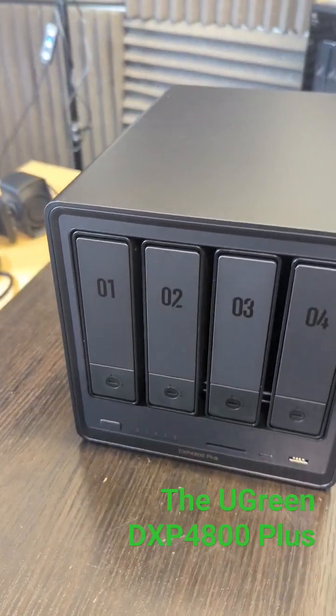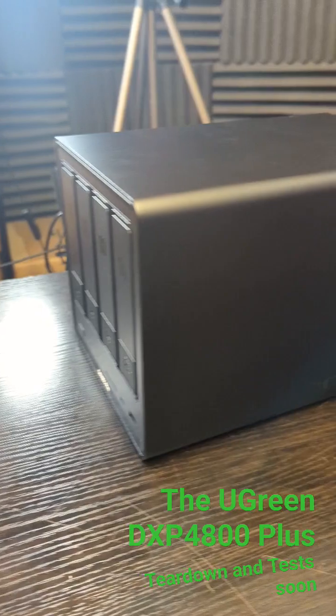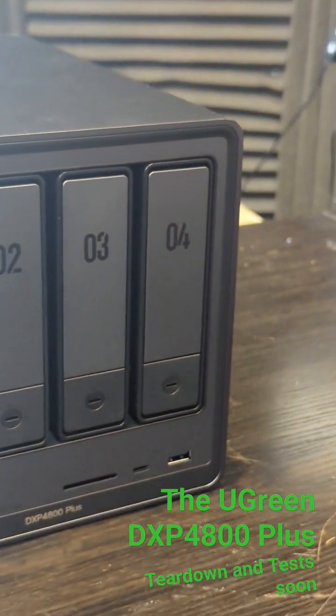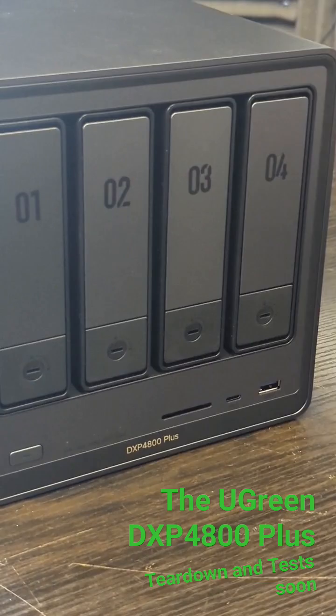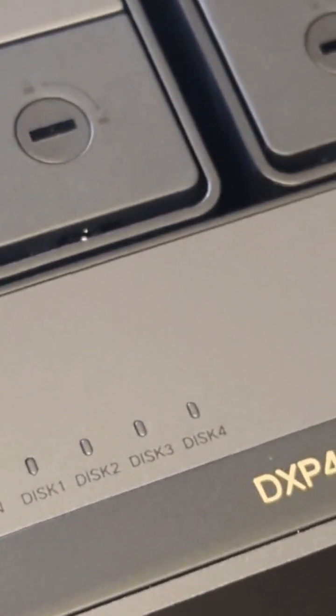Coming up soon on the channel, the Ugreen DXP4800 Plus — the new 4-bay Intel Pentium Gold powered CPU. Rocking out the gate with a 5-core, 6-thread CPU, this is a 20-lane Gen 4 equipped system and it's spread pretty well.